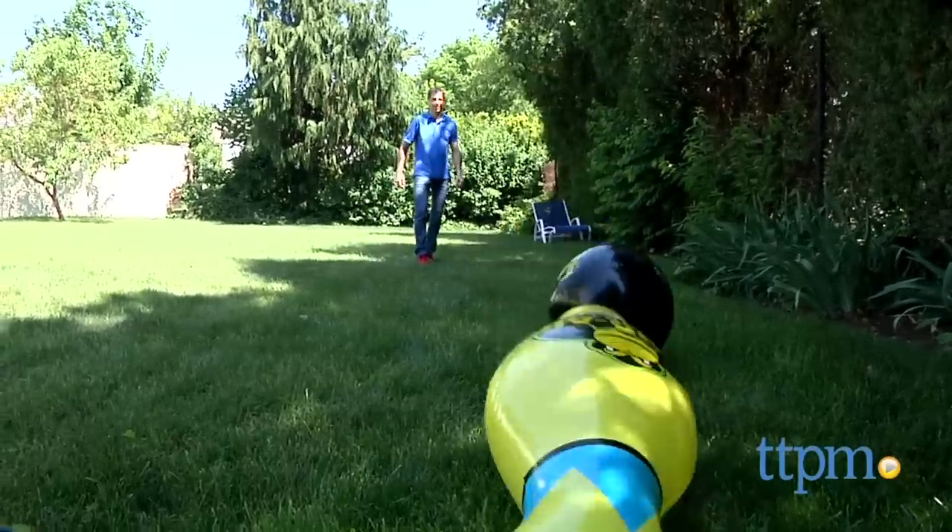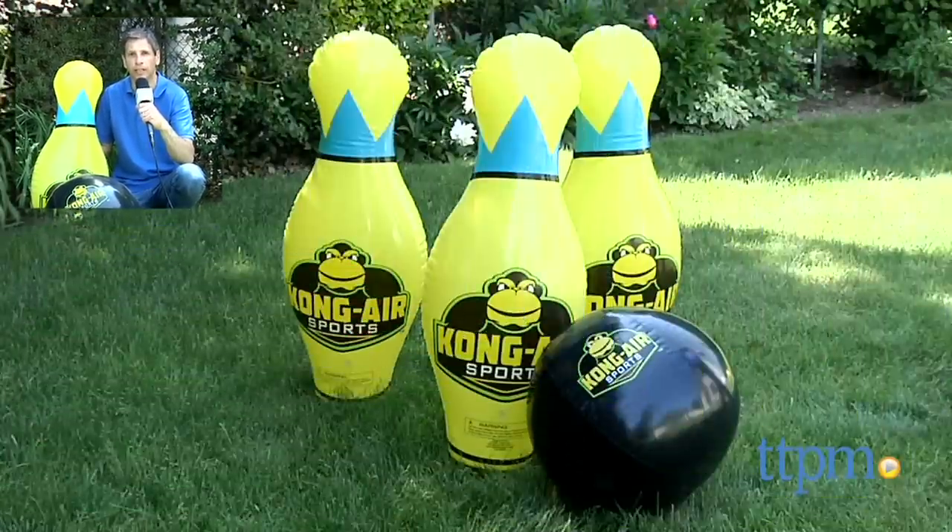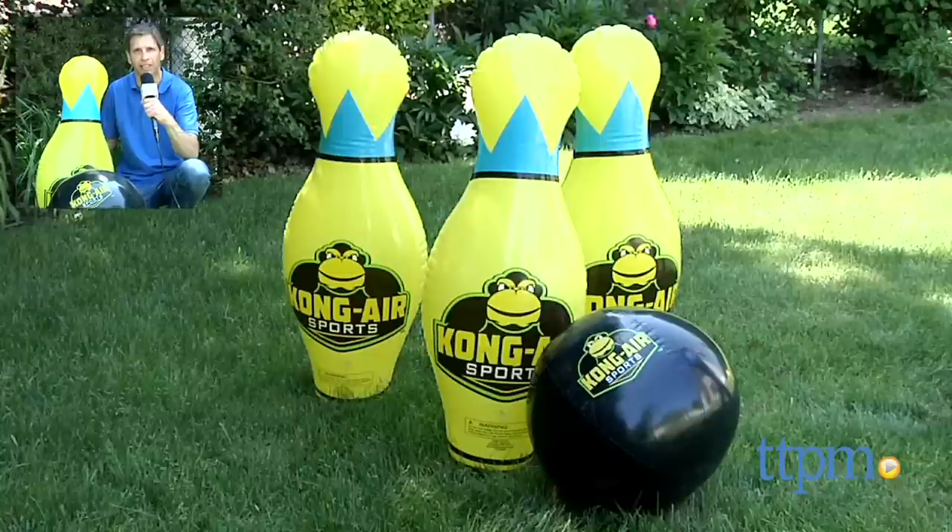This is H Graded 8 and up from Franklin Sports. For where to buy and current prices, visit us at TTPM, and don't forget to subscribe to our YouTube channel for new reviews every day.